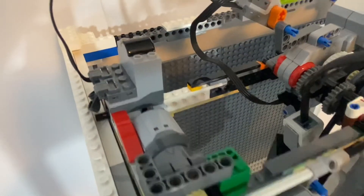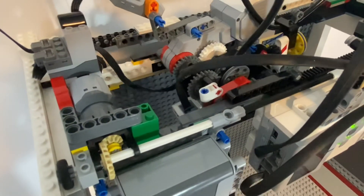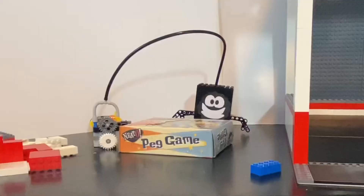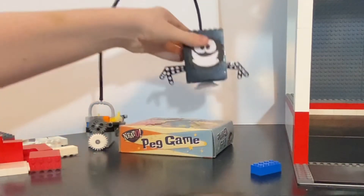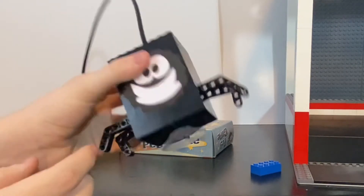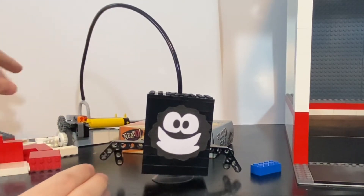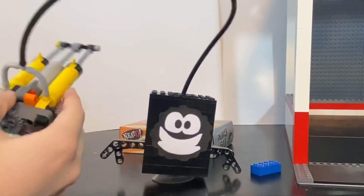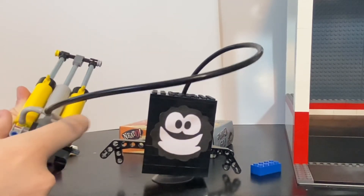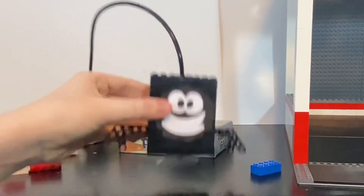Here we can see the two other power functions motors. This one moves it forwards and backwards, while the other one moves it side to side on that same compartment. Here is a better overview of how it is able to pick up items and release them. The suction cup has a hole drilled into it, attached to a pneumatic tube connected to two individual pneumatic pumps. Between the two cylinders is a linear actuator, which is able to extend and retract the two cylinders at the same time.